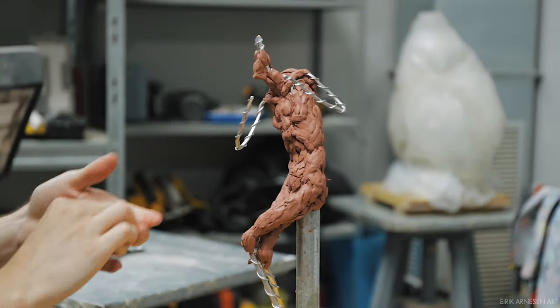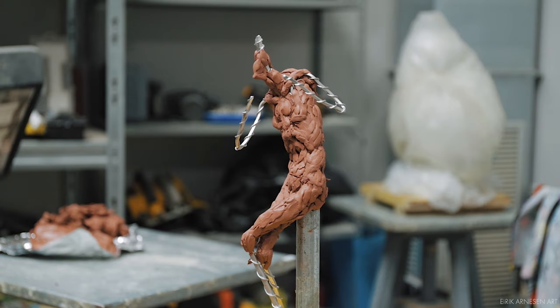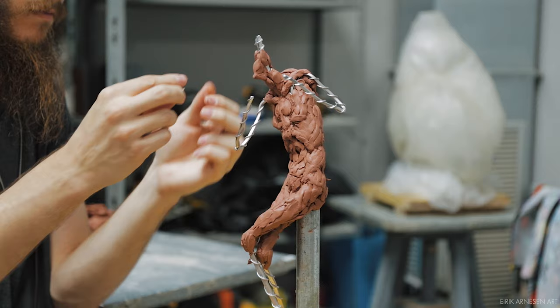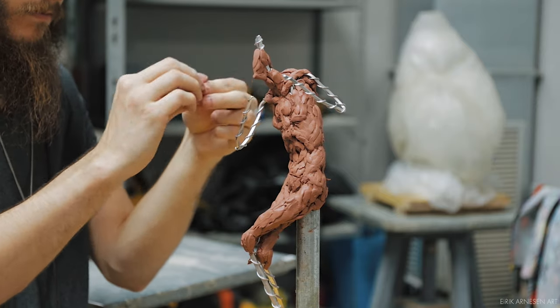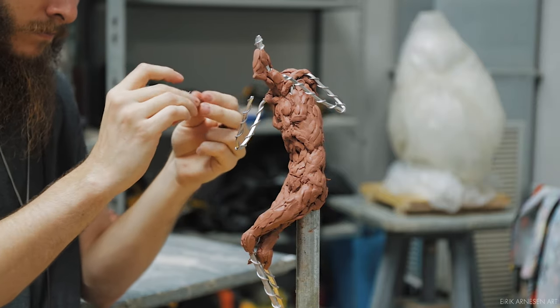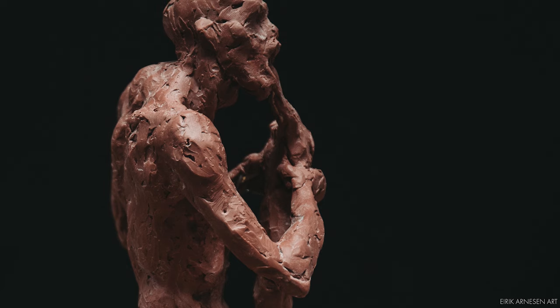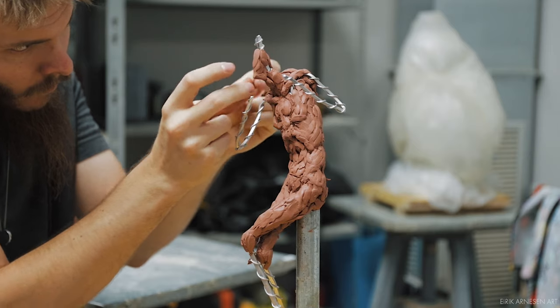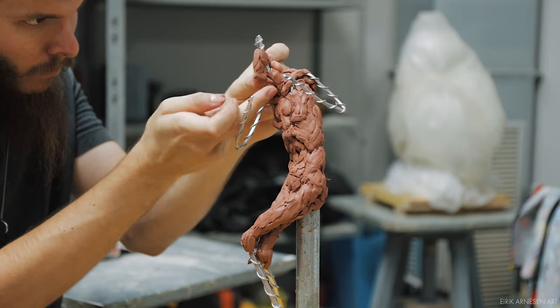Hello ladies and gentlemen, welcome back into the studio. We're back after last week's mini tour of the city of Florence. I hope you enjoyed that, but today we are back making sculptures — more specifically, the sculpture of Saturn Devouring His Child. I don't know if that's going to be the final name or not, but for now it'll have to do.